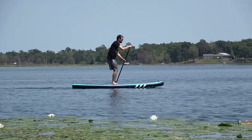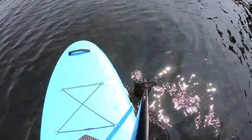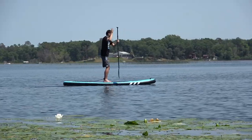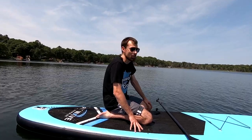A couple of other things to keep in mind as you're paddling: try to keep your paddle as close to the board as you can, and reach far out to make sure that you're getting the most out of each paddle. I've also heard you can do yoga on these, so I'm going to give a headstand a try.